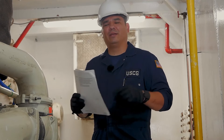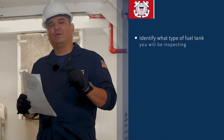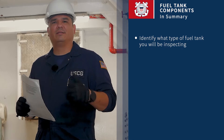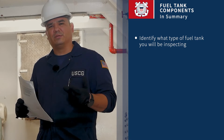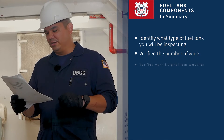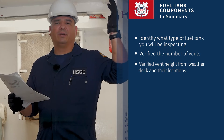In closing, it's important to identify what type of fuel tank system you're going to be inspecting — integral tank, non-integral tank, or portable tank. Remember, we're going to be checking the vents and looking at the vent height up on the weather deck.